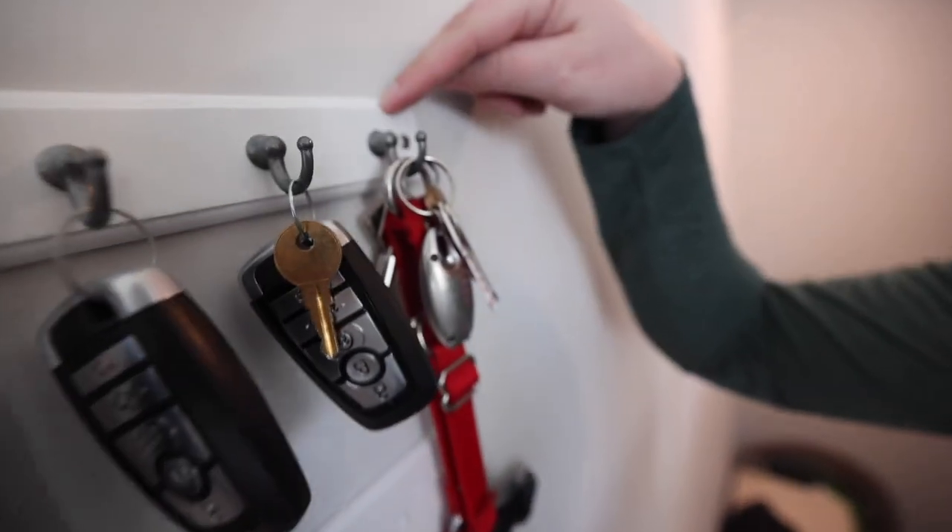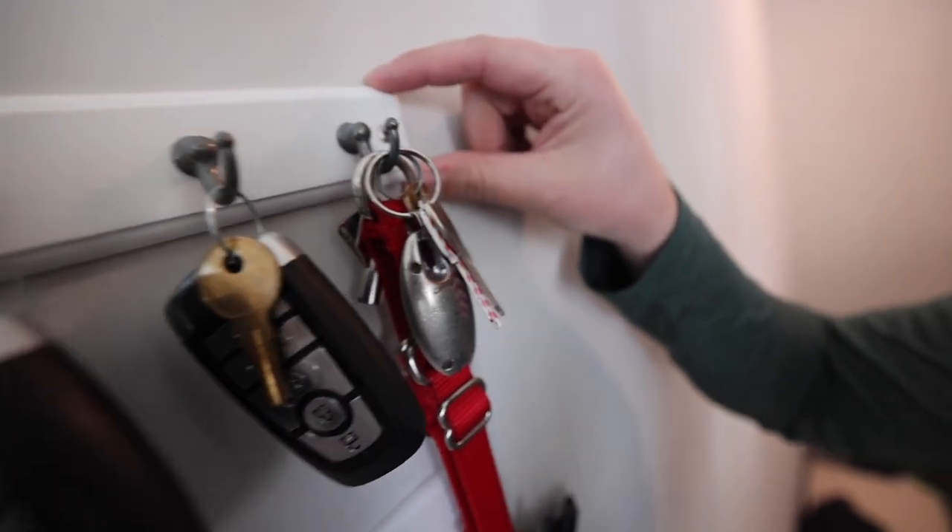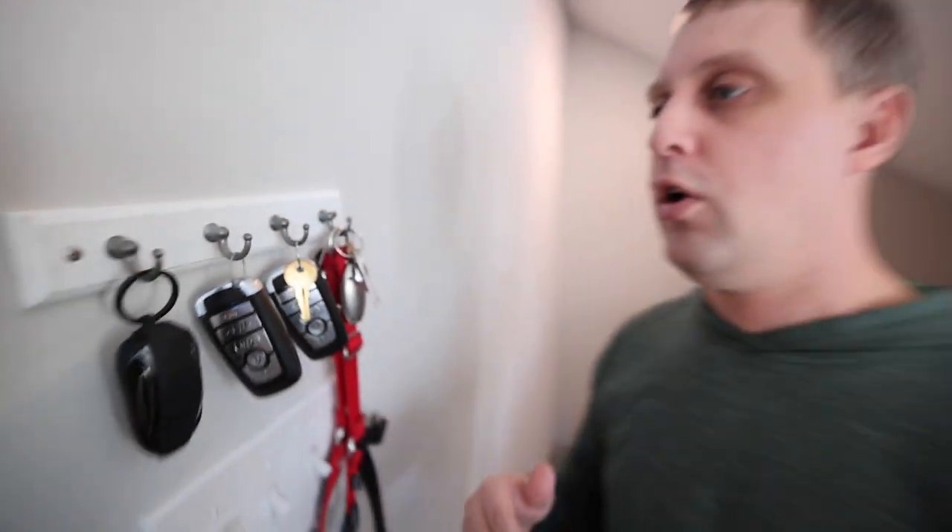It's got a beautiful little white finish here. I think it can go great with any custom home, any regular home, any apartment. Two screws, zip it right into the drywall, and that was it. It took two minutes to install this thing.